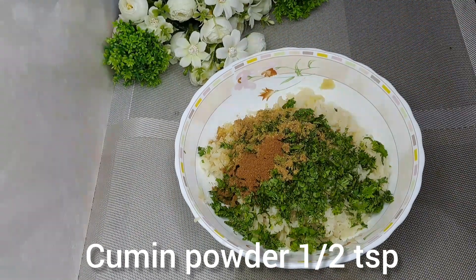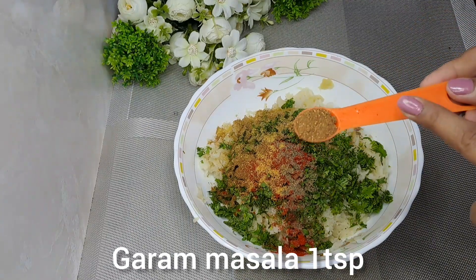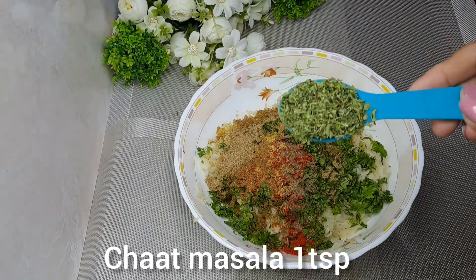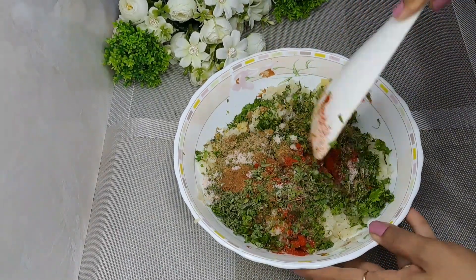Add a little salt, some dried spices, chili powder, coriander powder, and green chili to the potato mixture. Mix everything well to combine the spices thoroughly.